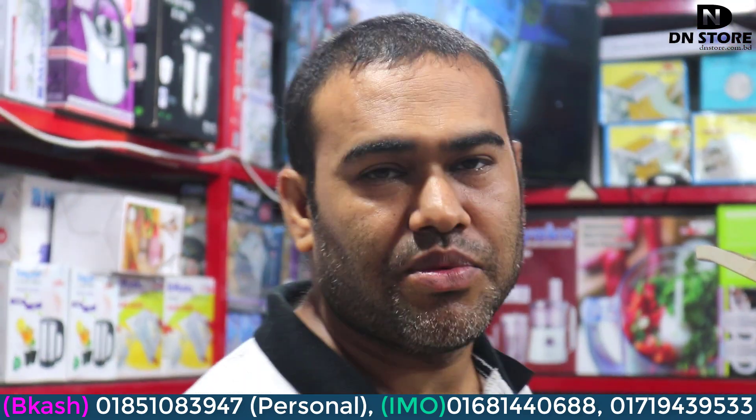Assalamualaikum warahmatullahi wabarakatuh. My name is D.A.N.A. Store. I also found a little project in the near future. I think you were lucky enough to find my store — they don't need to worry about it.